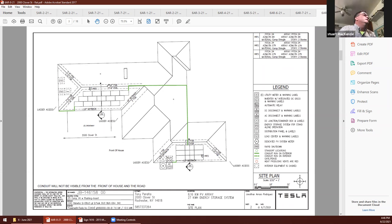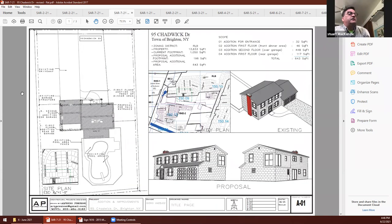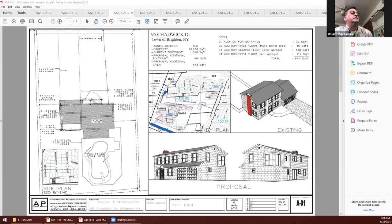Thank you everyone for being patient. Next on our agenda is 5AR-7-21, 95 Chadwick Drive — Alfredo Preziosi, addition to a main entrance, dining room, garage, and second-story bedroom. I apologize about the pronunciation of your name. Okay, this is Alfredo Preziosi. After the last meeting I checked the project and your comments, and I made a big change.